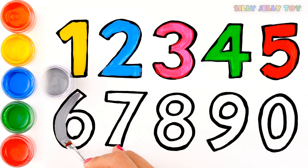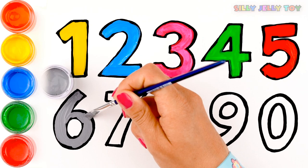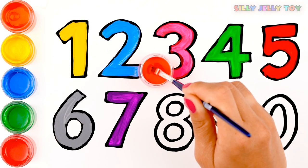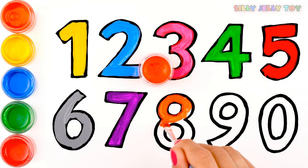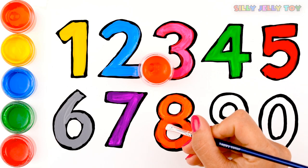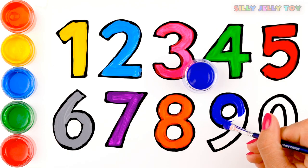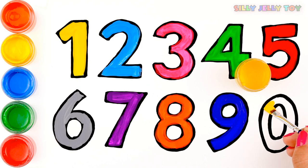Red. Six will be grey. Seven is purple. Eight will be orange. Nine is blue. And zero is also yellow.